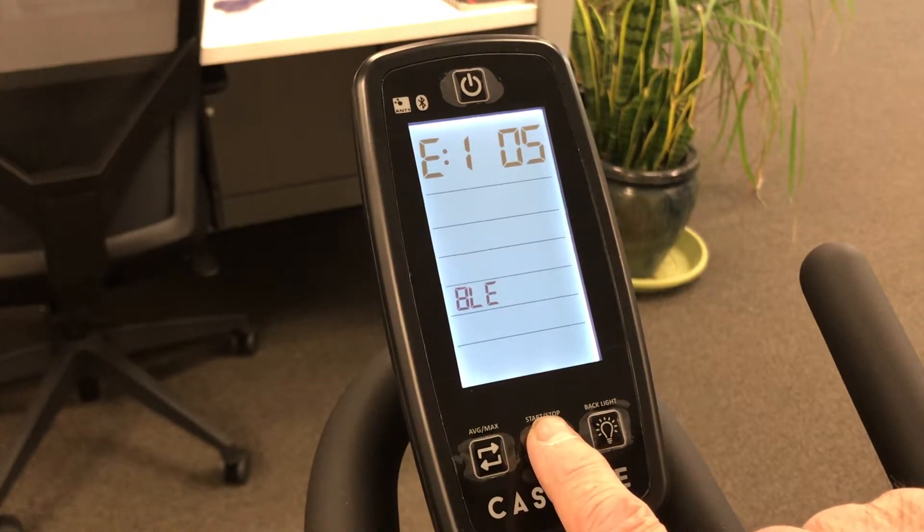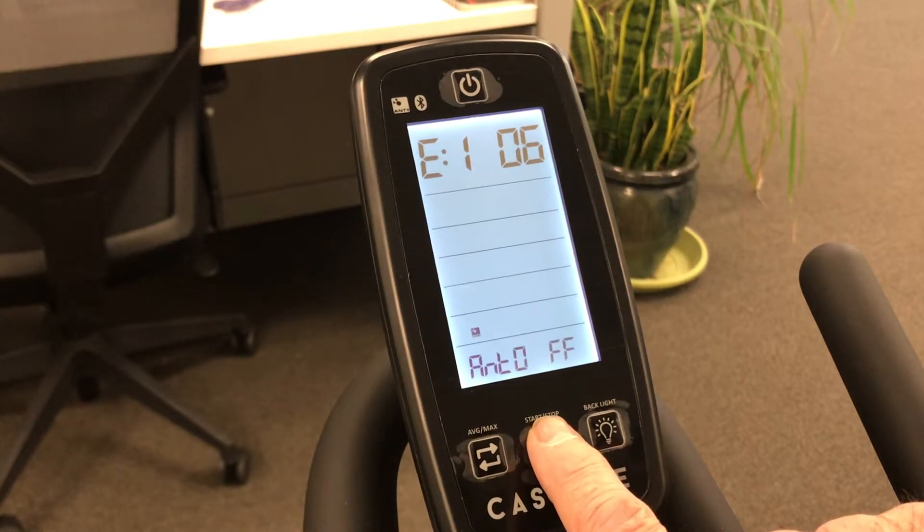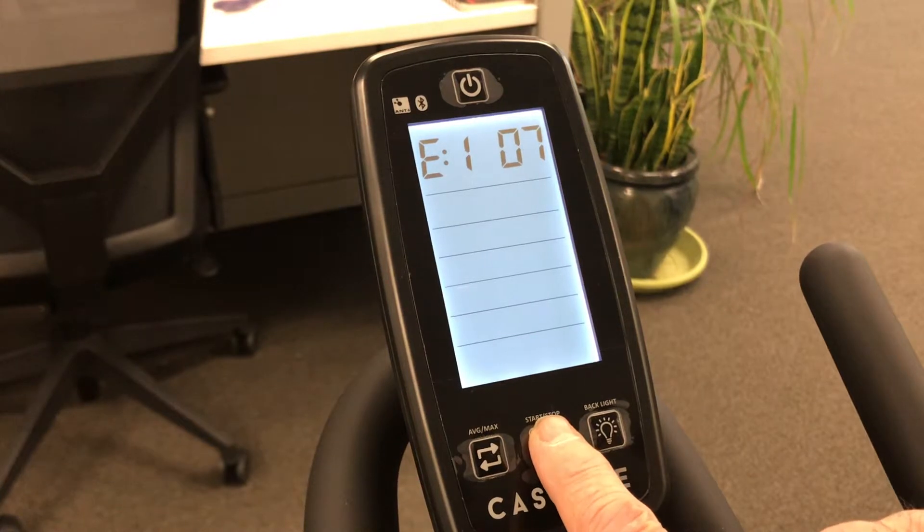This is for Bluetooth, which is wireless, and this is for ANT, which is another wireless device. And this is your mileage setting — this is where you would set miles or kilometers.